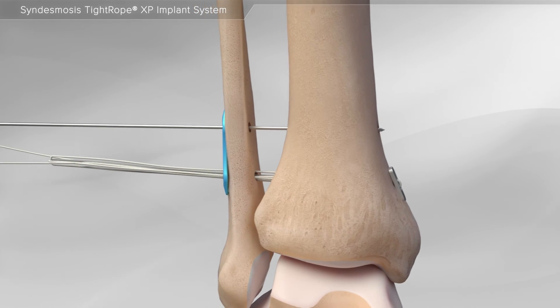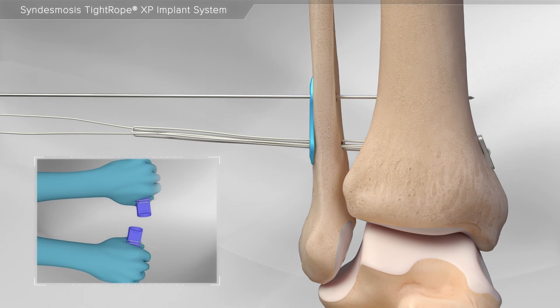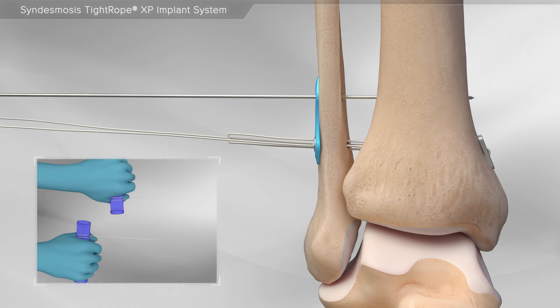Next, the shortening strands of the Tightrope XP implant are attached to the tightening handles, and your surgeon will pull on each suture until the desired tension is achieved.